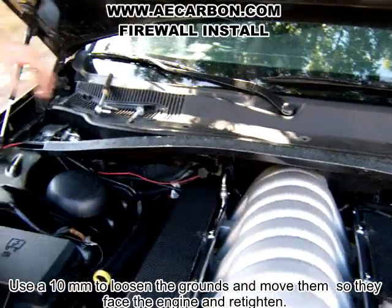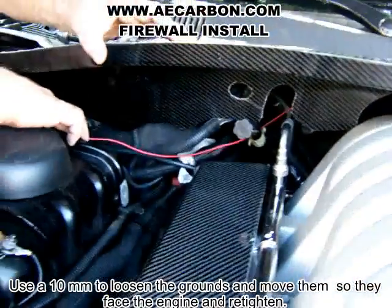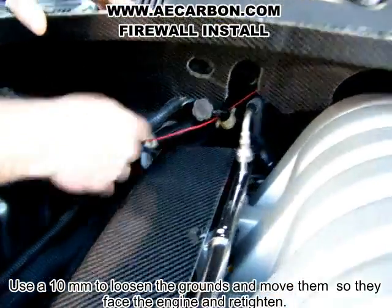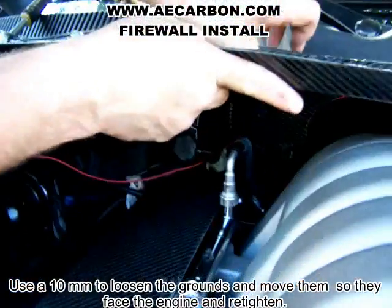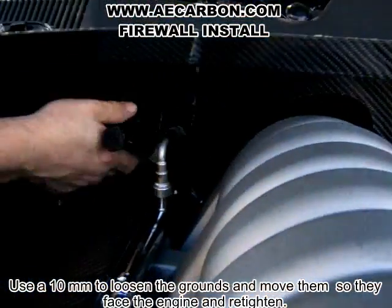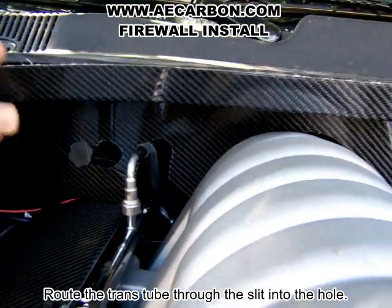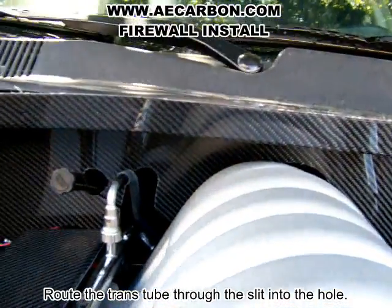Take the firewall and set it like so. One of the things you have to do is address this wiring harness — this grounding point is turned back this way. Loosen it up and slide the grounding part so it's forward. These wires will get pushed back, and this will slide in, similar to that. We have a slit in the firewall right there so that it slides around that hole.